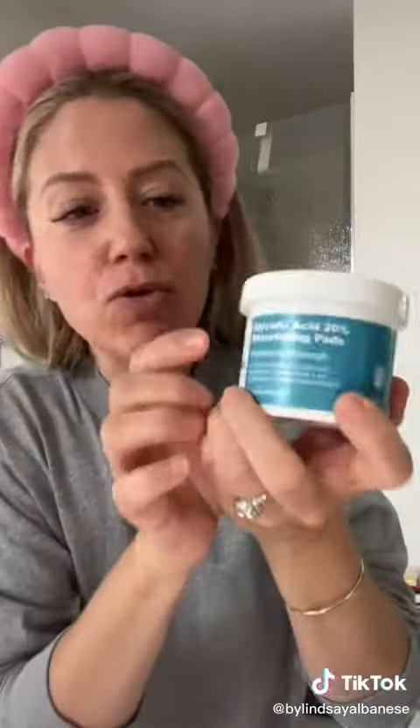You know when you're getting ready for something and you want your skin to look as perfect as it can? Well, I'm going to show you guys the three steps that I use. I know, what in the Alice in Wonderland is this? I don't even know. All right, so the first thing that I do is...